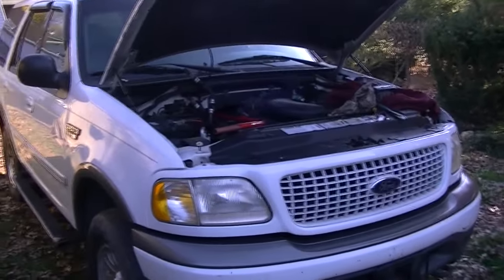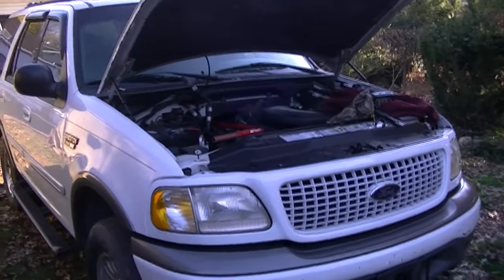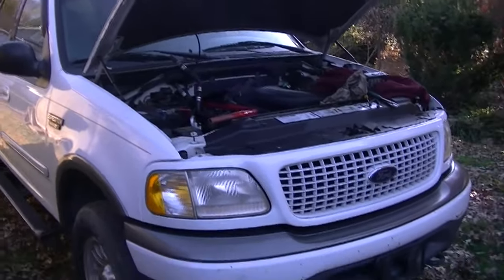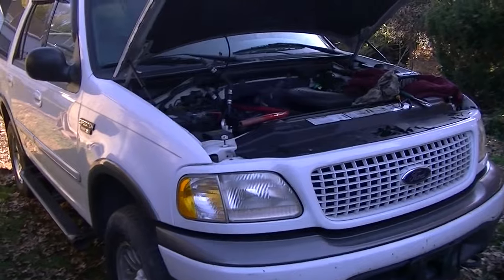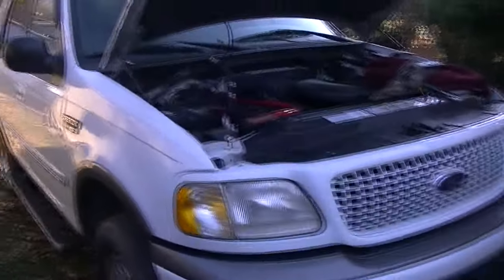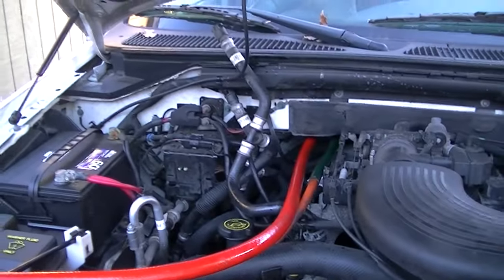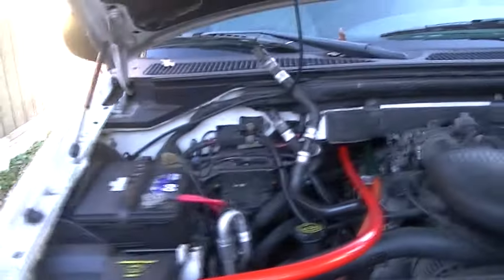Good day everyone. This is my Expedition and I don't have much heat - it's lukewarm. When you switch the knob to cold it gets cold, so I really think I've got a heater core that's plugged up. What I'm going to do is go ahead and flush this out. I know a lot of the Explorers and Mountaineers had the same issue, but this Expedition is set up a little bit different on this model.